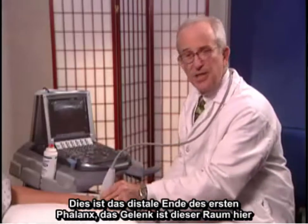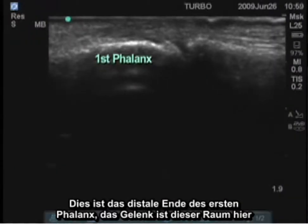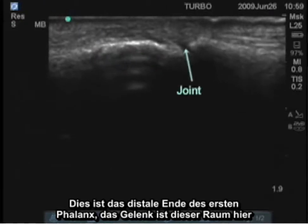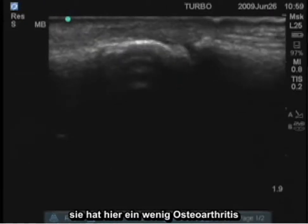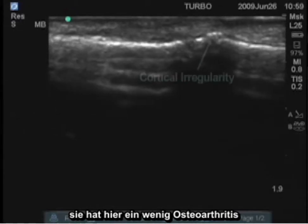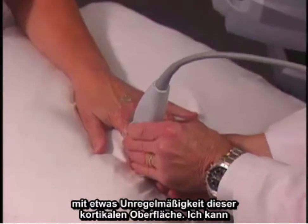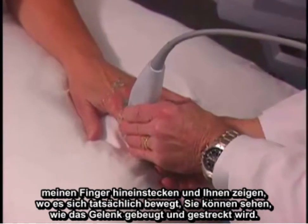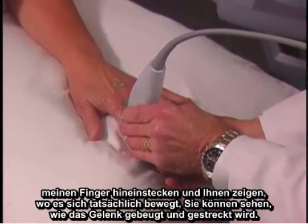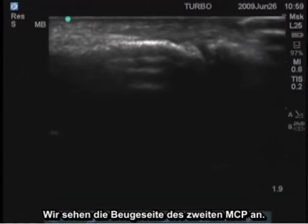We'll look at the PIP. This is the distal end of the first phalanx; the joint is this space here. She happens to have a small amount of osteoarthritis here with some irregularity of this cortical surface. I can slip my finger in here and show you where this is actually moving — you can see that joint flexing and extending.